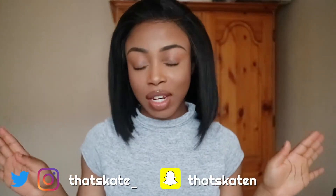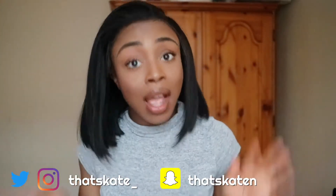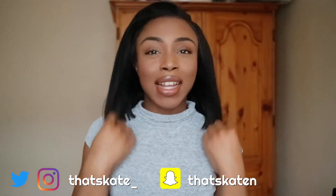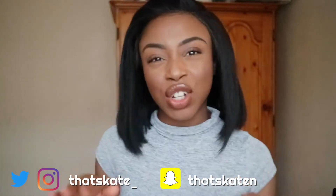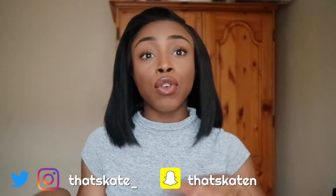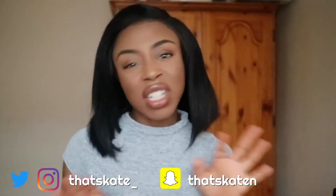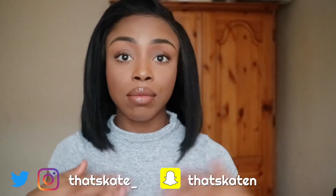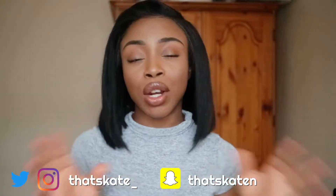Hey guys, another quick video — I'm going to review this hair for you. This hair is actually old new hair, so you guys probably don't recognize it or you've seen it on my channel but haven't seen it in a while. I bought it for my birthday hair last year, and it looks a little different since then because I have cut and dyed it.